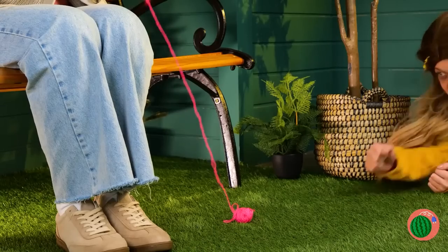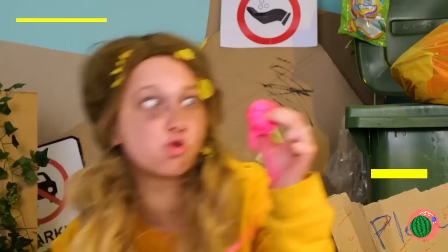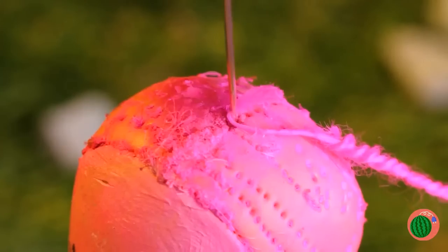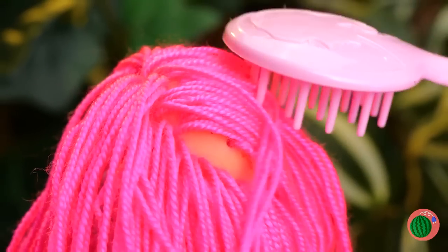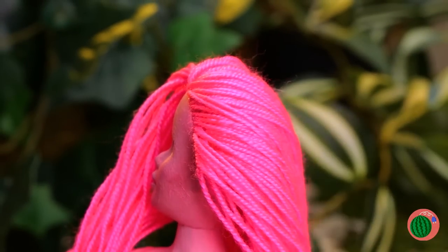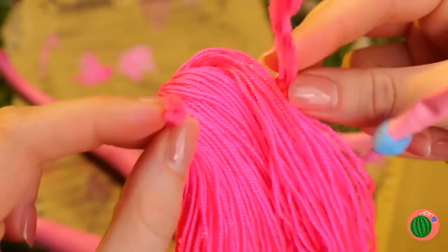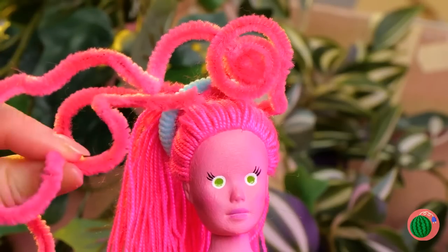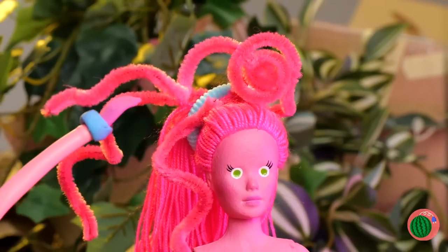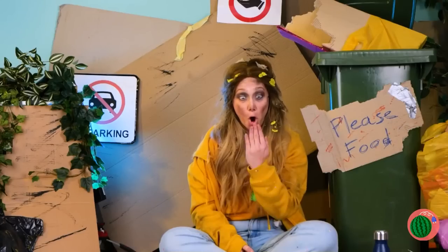Then again, wigs are all the rage this season. Yarn — and it's already her favorite color. You might feel a slight pinch. Pink hair! Now she's ready for that anime convention. Let's style it up with some nice big curls. She's mommy long legs. Now it's time to talk about that wardrobe.